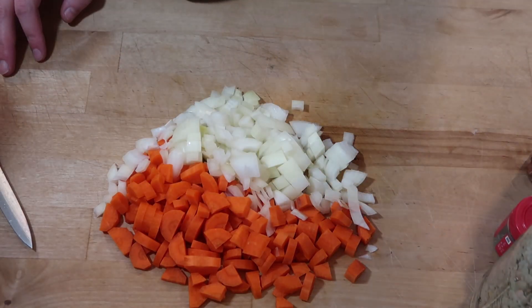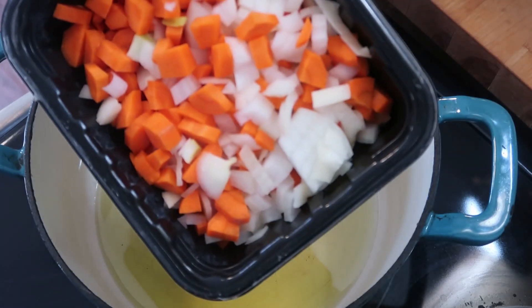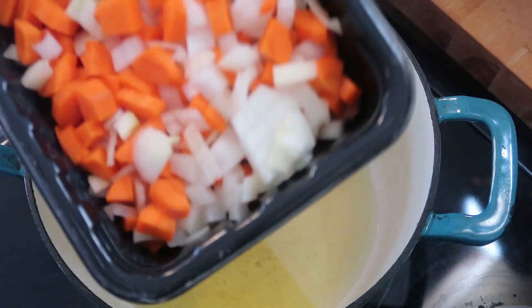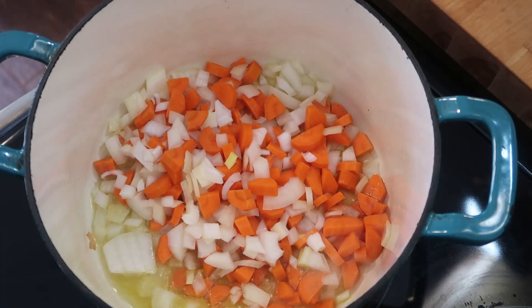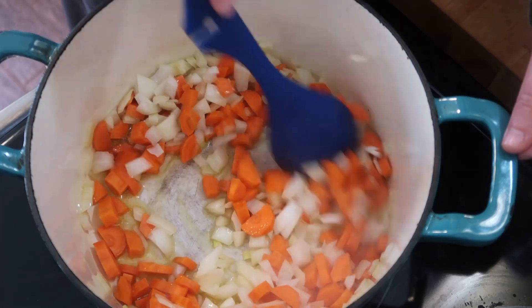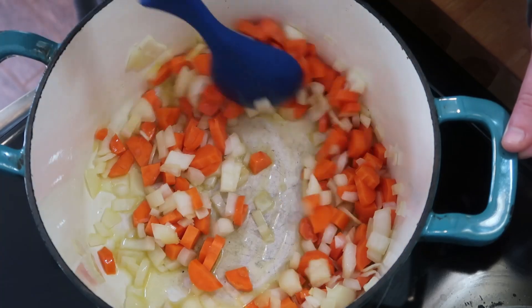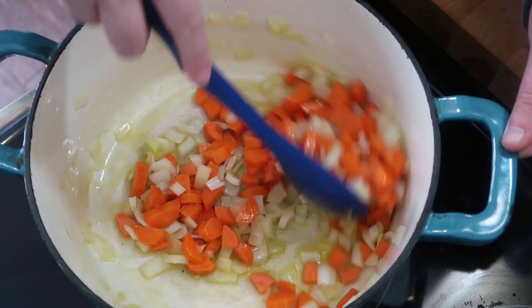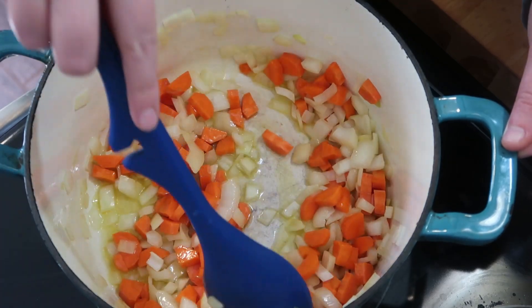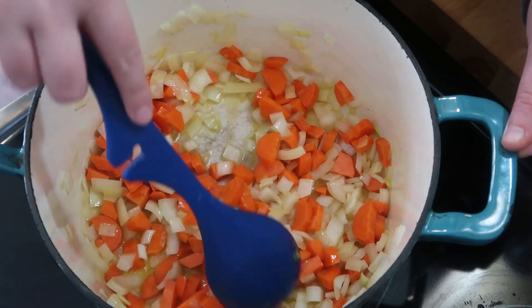Let's go see if that olive oil is shimmering. There's a little bit of movement in the olive oil so I'm going to add in my diced carrots and diced onion. This is on low to medium heat and I'm just going to let these cook for about five minutes until those carrots start to soften and those onions become translucent.